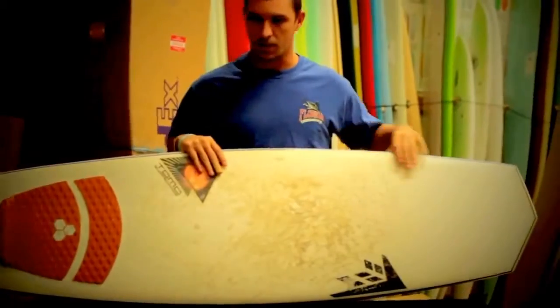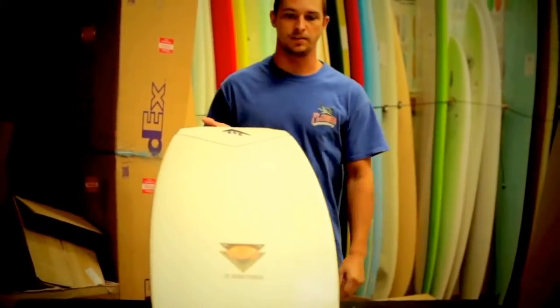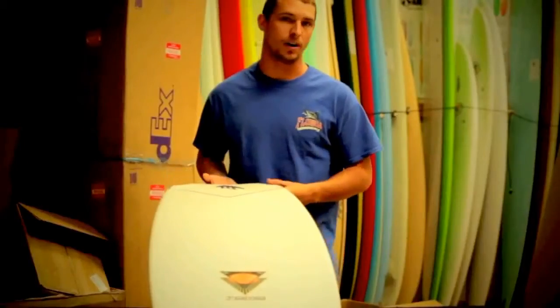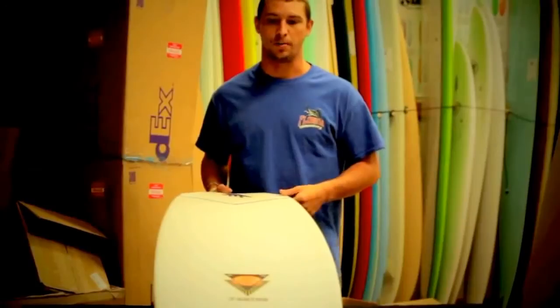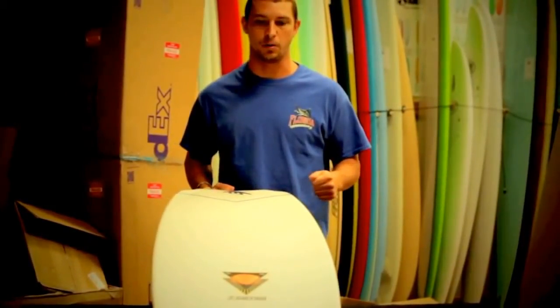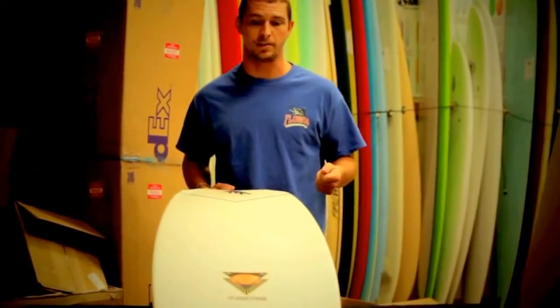First off, let's go to the bottom of the board. As you can see it has a five-fin setup with Futures. I've currently been riding it as a thruster — the board holds so much speed already, and if you have a quad you're just adding more speed where you don't really need to. The quad will help in steeper faced waves with slightly bigger surface, it'll help bite in a little more, but I found that the thruster works best for the conditions we have here in St. Augustine.